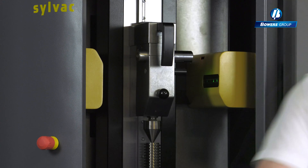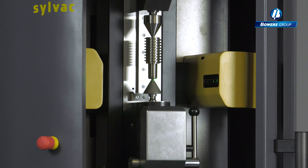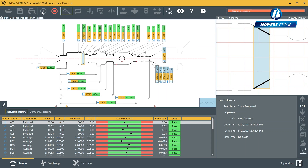The new part is instantly recognized, reducing inspection time. All of the component data can quickly be transferred onto Excel for use in reports.